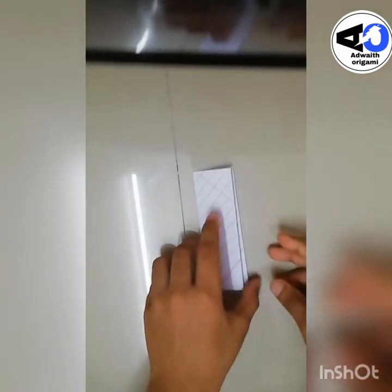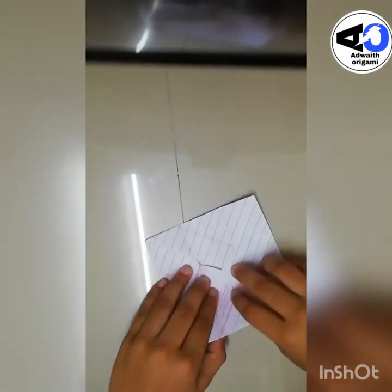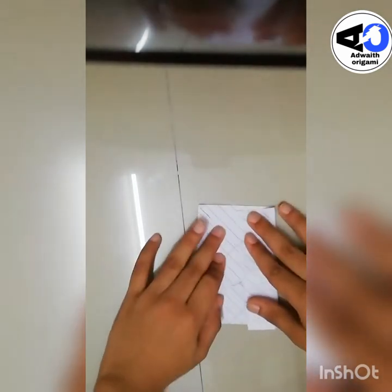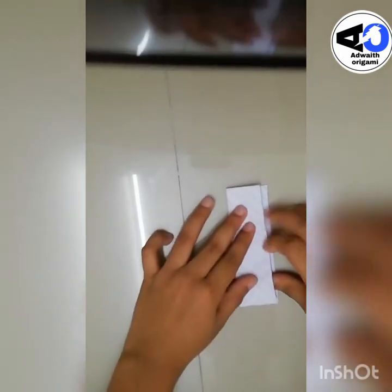Do the same thing on the opposite side also. Take this flap and fold it like this. Now take this flap and fold it like this.